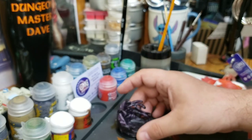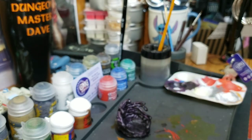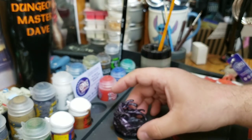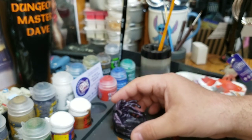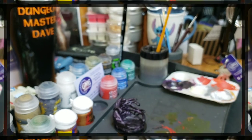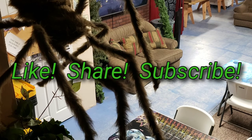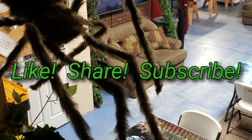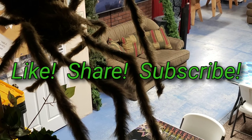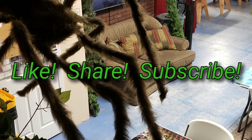I don't do commissions — I'm just too busy and I really just want to paint for the sheer joy of it, whenever I feel like it. Thank you all very much for watching and I hope you enjoyed this video. As always, stay safe, play great games, and I'll see you real soon.